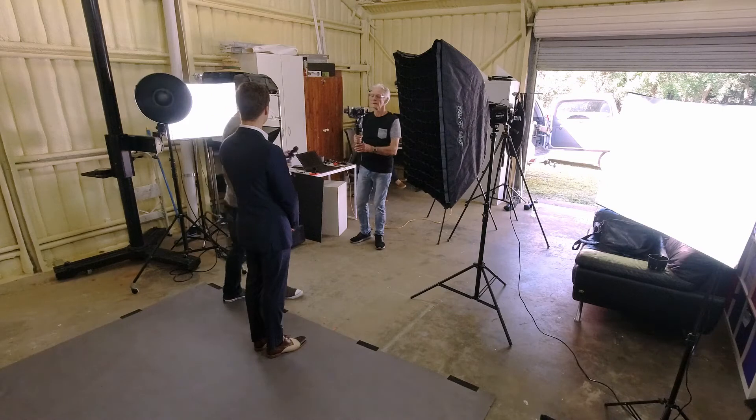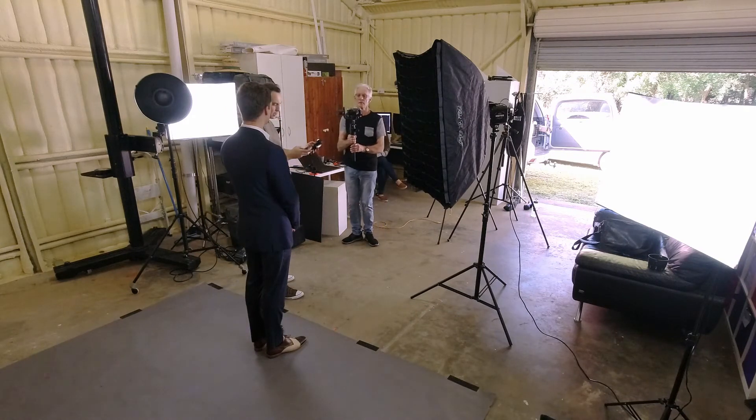For this shoot, we are going to be shooting at 100 ISO just to keep a nice clean image, 1/160 shutter speed because that's my sync speed — I want all the light in the picture to be light that I introduce — and we're going to shoot at f8. I'm going to try and meter this light to those settings and then we are going to take a test shot.